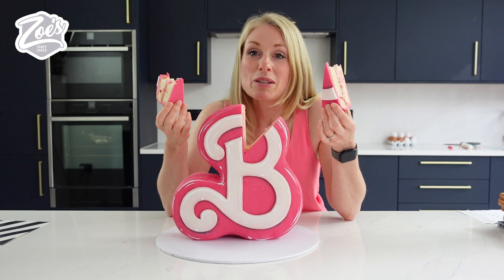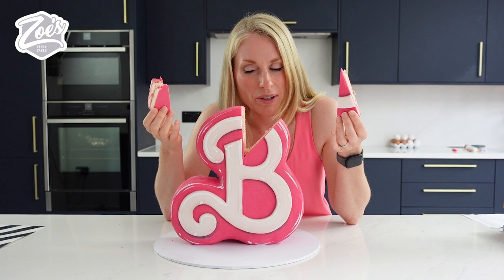Today's video I'm making a Barbie cake — well, I like to be — and we're going to be using ganache rather than fondant for this one, apart from the white, we've got a bit of fondant on the white. But all the pink is ganache and I think it looks fab.